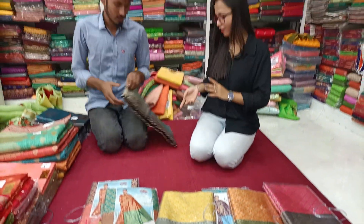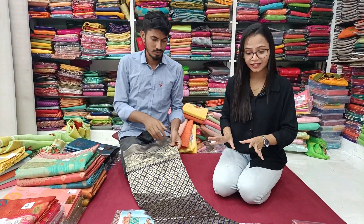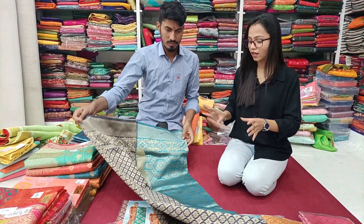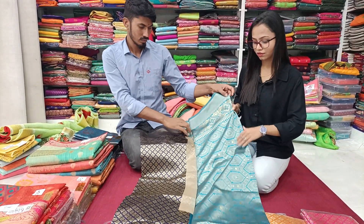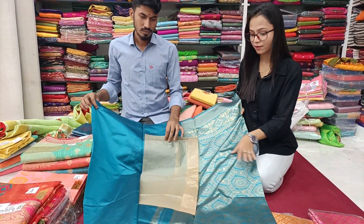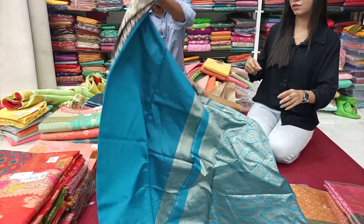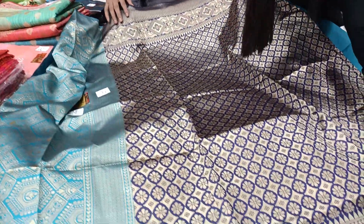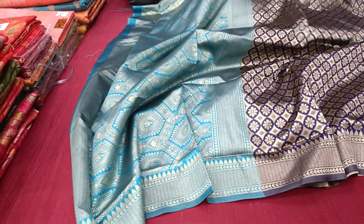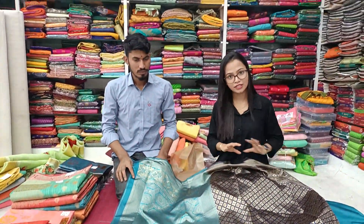Now I'm going to show you one sari. You can see all the colors — this is the cotton sari, cut-padri sari. You can see the contrast type here. You can see the border, and the color is filled. All the design from start to end will be the design.